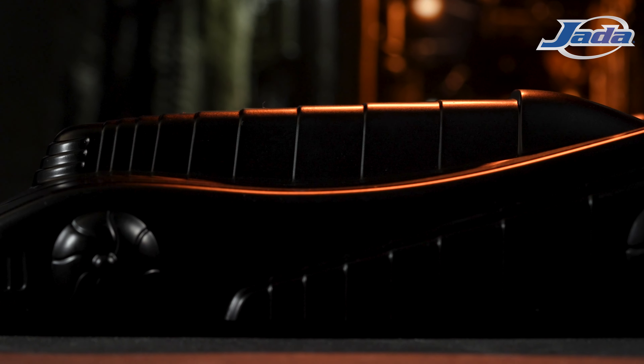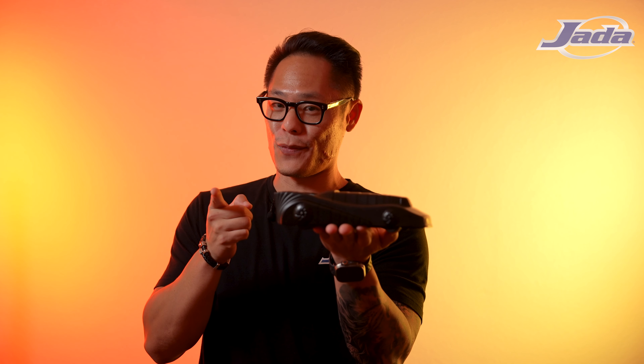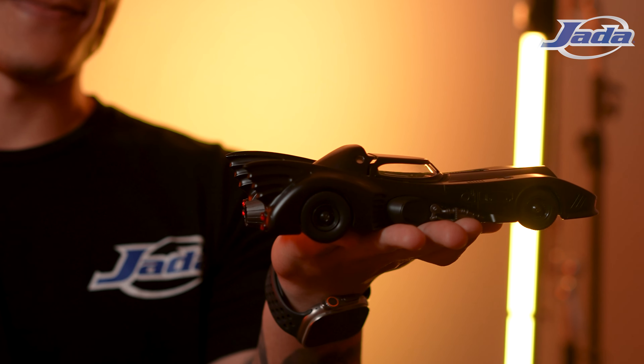Or is it? But it really is. Stay tuned. So what we have here today is a 1:24 scale version of the iconic 1989 Batmobile, and I know what you're probably thinking — it looks really plain, but I promise you there's something really cool underneath this plastic shell.